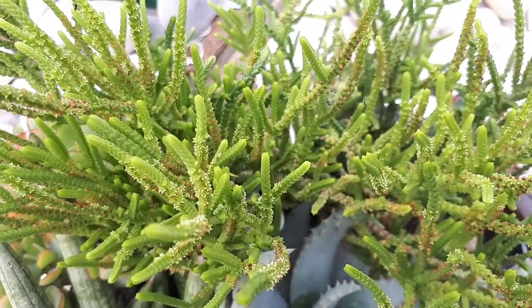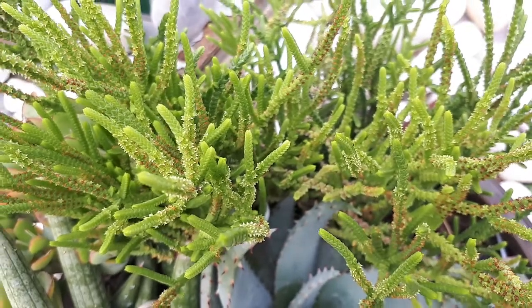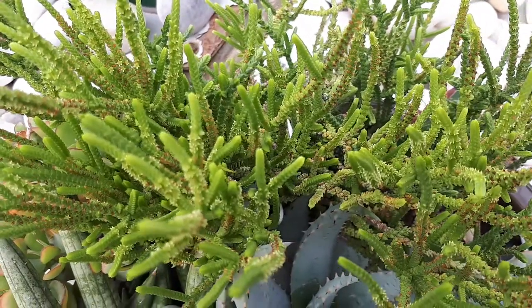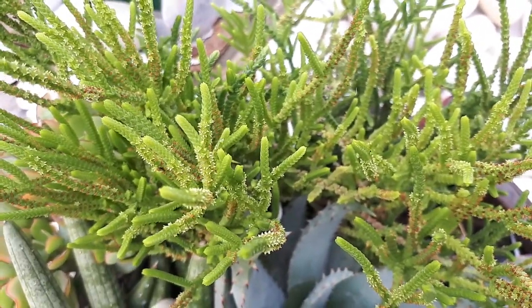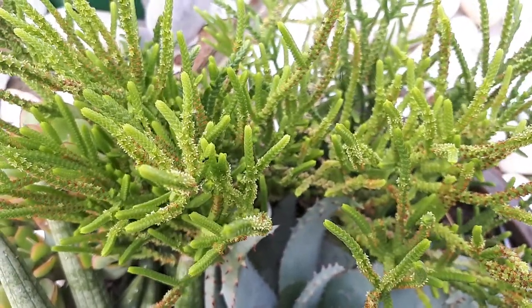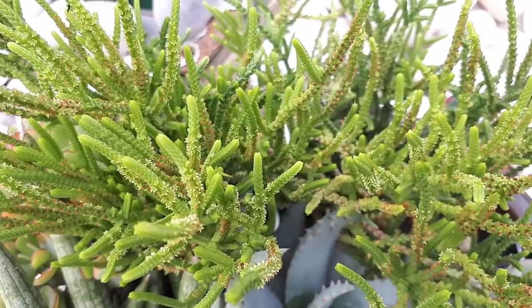Crassula muscosa at growplants.org, also known as Crassula Buddha's Temple. This succulent sub-shrub is perennial and evergreen, used as an ornamental plant. It's drought tolerant and can grow in a variety of climates.